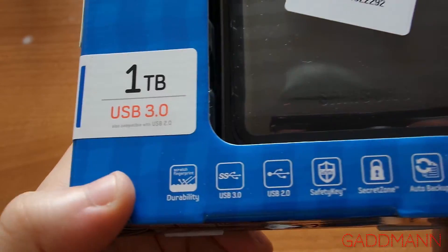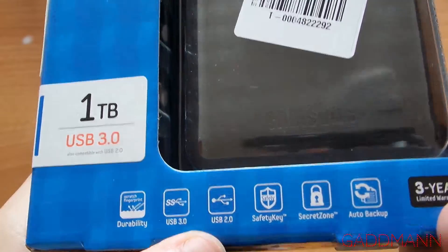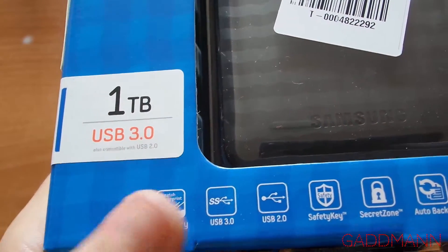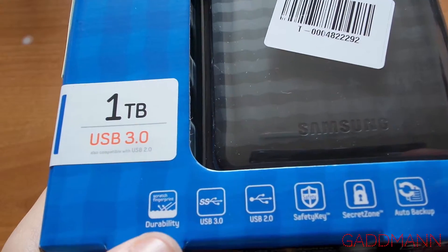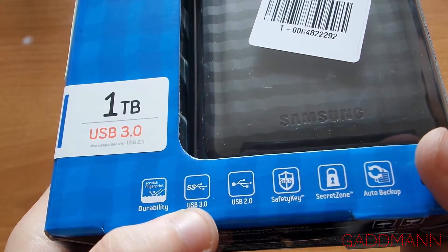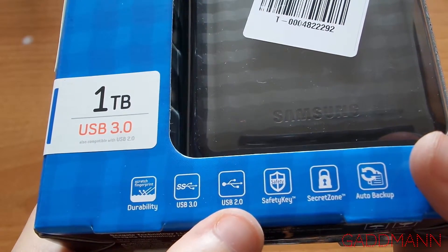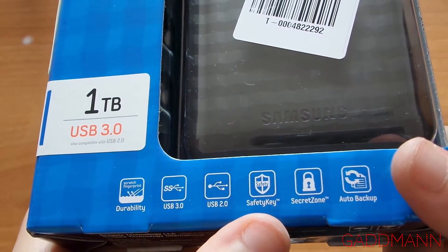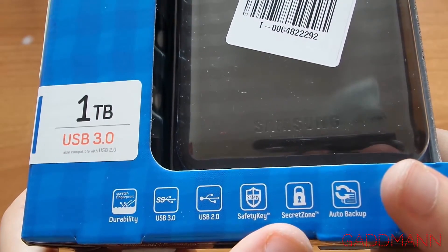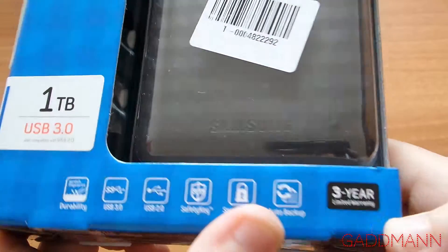Also compatible with USB 2 old version. Scratch fingerprint durability, super speed with USB 3, backward compatibility with USB 2, safety key, secret zone and auto backup - that's the RDA software from Samsung.